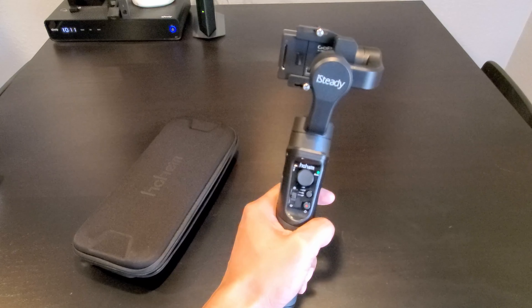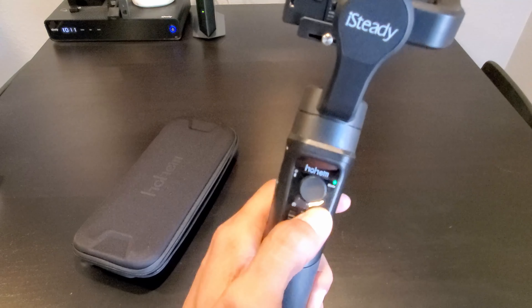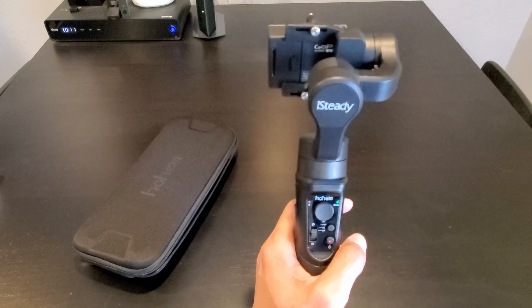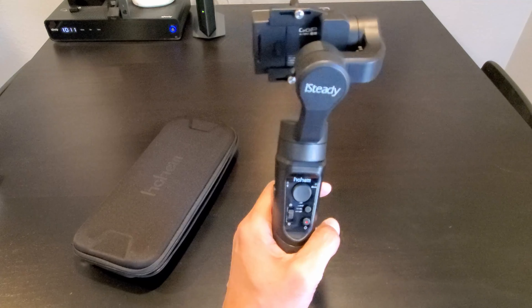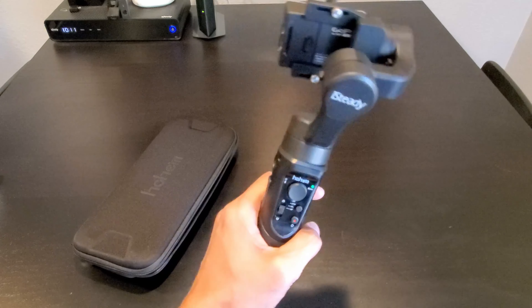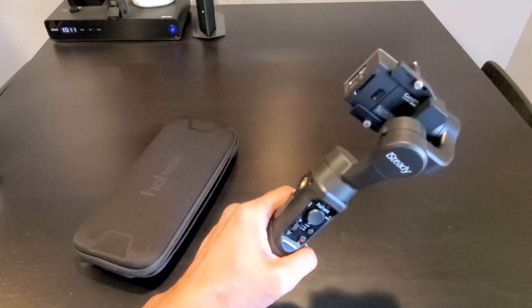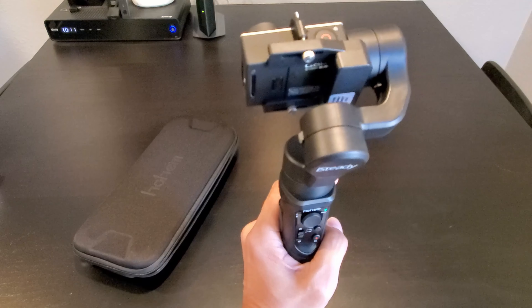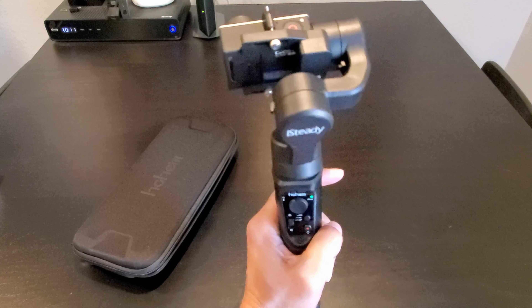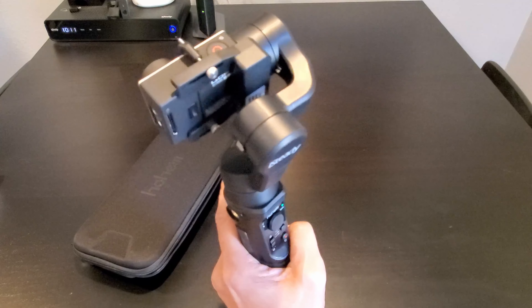To put the gimbal in all follow mode, click on the mode button four times — you get four LED flashes. What that does is no matter what direction you move, the gimbal will follow. You move left, it goes left; right, it goes right; down, it moves down; up, it moves up. When you pan right, it pans right; pan left, it goes left.